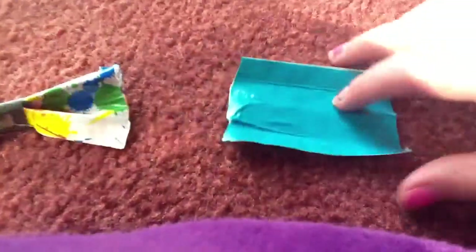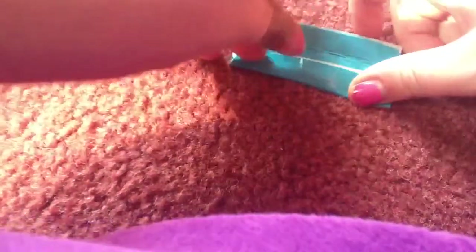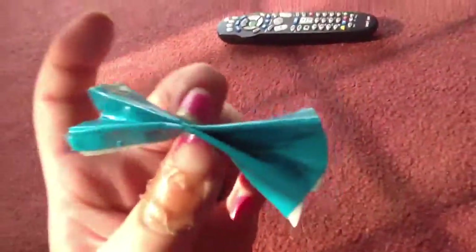Then what you're going to do with your duct tape is fold it up like that. Then where you have the crease, you're going to fold the two sides in the middle, like that. So now you have that, and you're going to take that and bend it that way. And so now you have something like that.